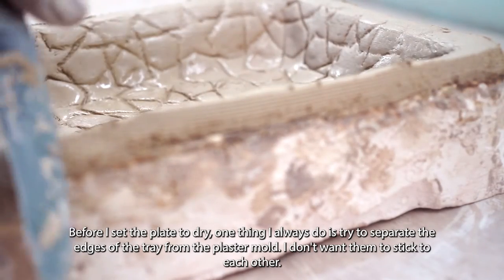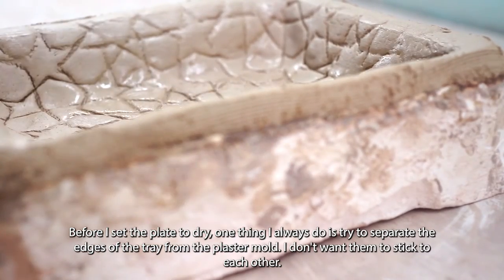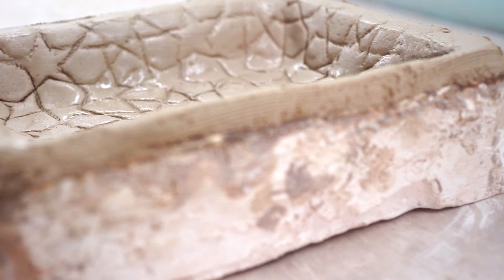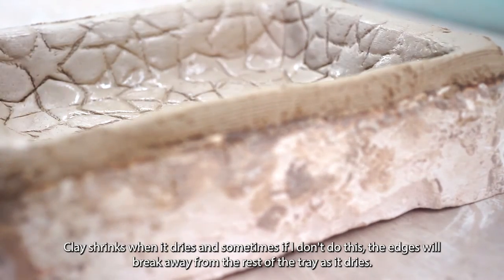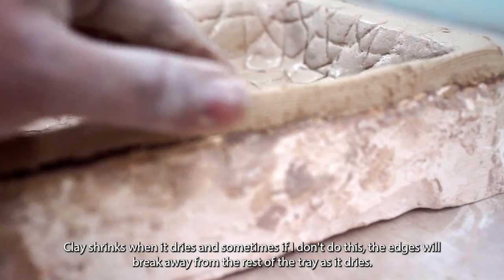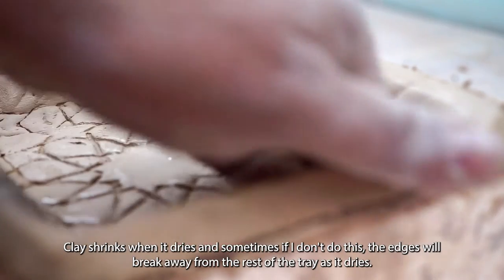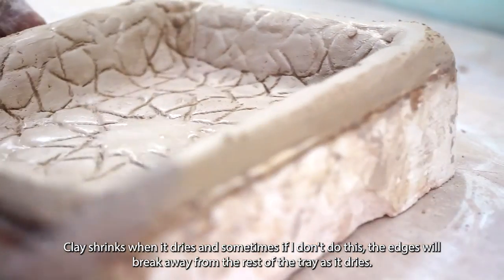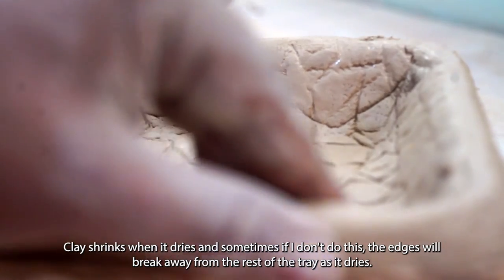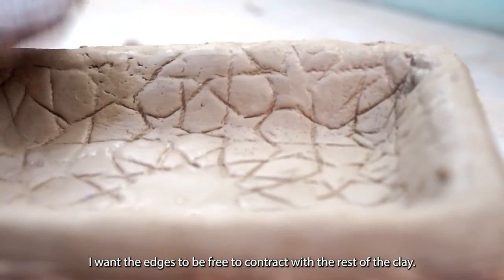One thing I always want to do before I set the tray to dry is separate the edges of the tray from the plaster base. Even though it's plaster and the clay should pull away, sometimes there are little notches or grooves where the clay gets stuck. When that happens it creates a small problem where little pieces of the tray edge can break away as the work dries. If the clay has enough room and freedom to separate from the form as it dries, those little bits should not break away — at least not on account of sticking.